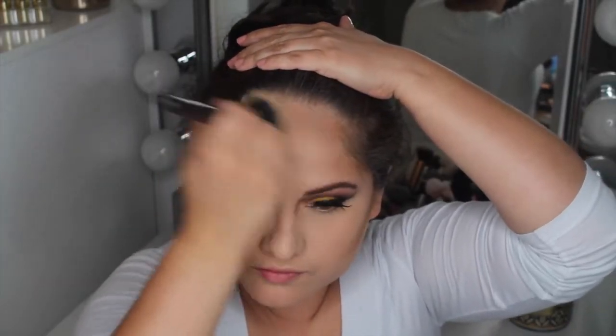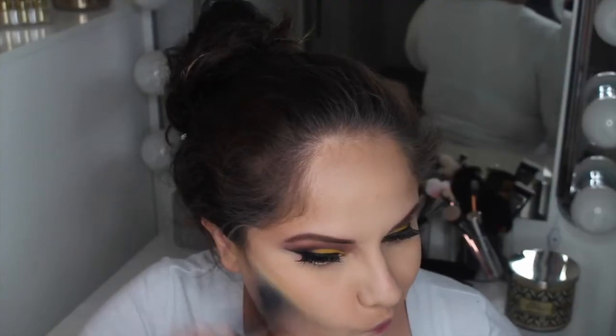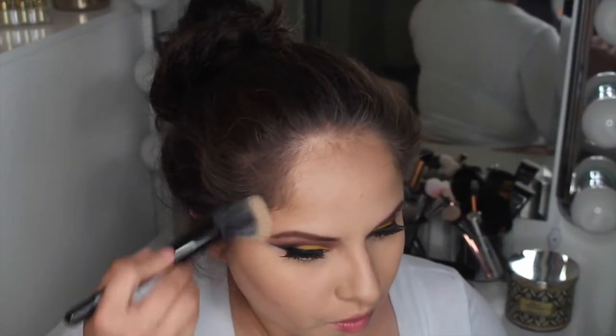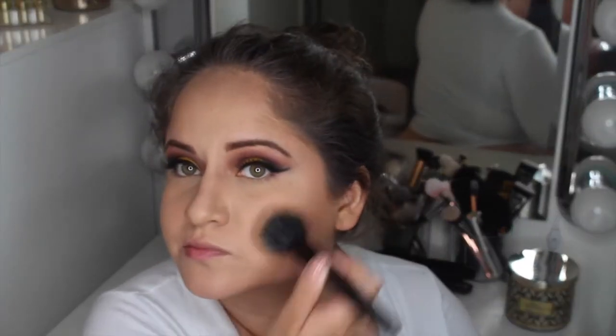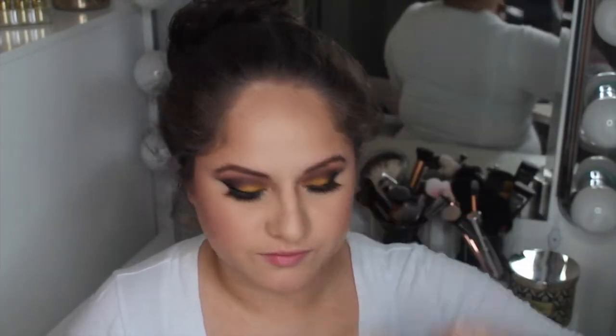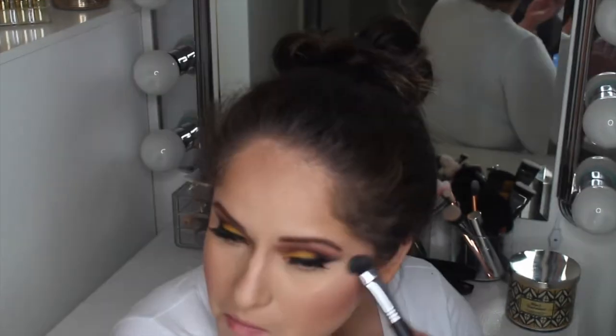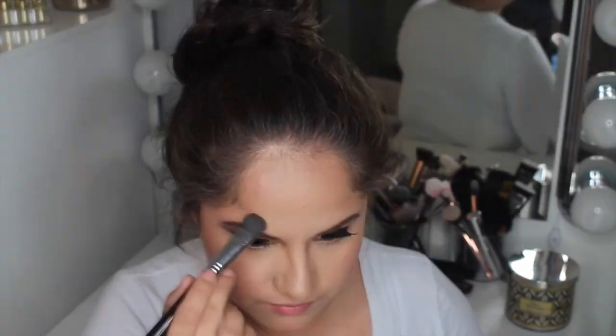I'm using the Girlactik Cabo Bronzer to contour and blending it out with a stipple brush. Then taking their Face Glow in Bronze as a highlight — it's a little dark for me but beautiful for bronzing up my skin. Taking Girlactik Blush in the shade Milan on the apples of my cheeks, concentrating more towards the back. Then another Girlactik Face Glow in Natural — a beautiful soft glow perfect for every day that can be built up for a more intense highlight.